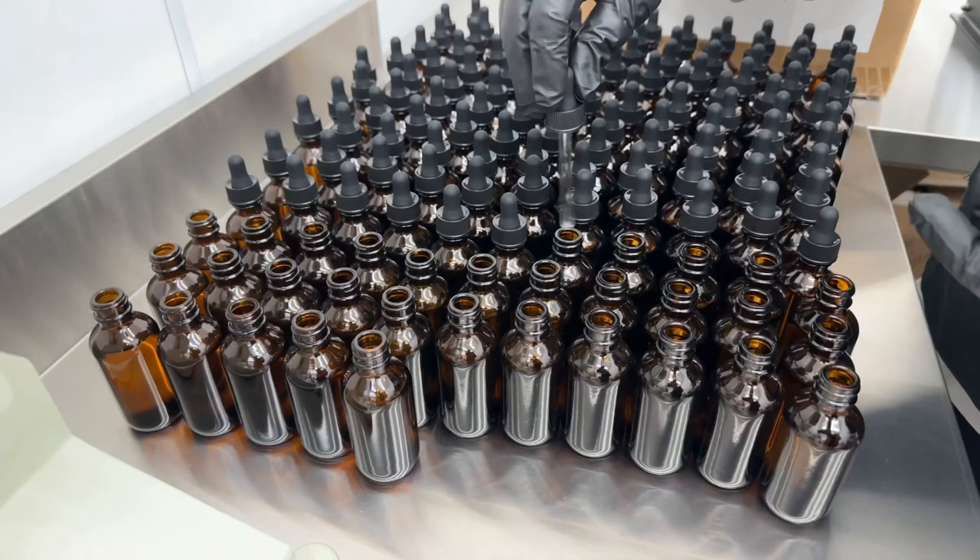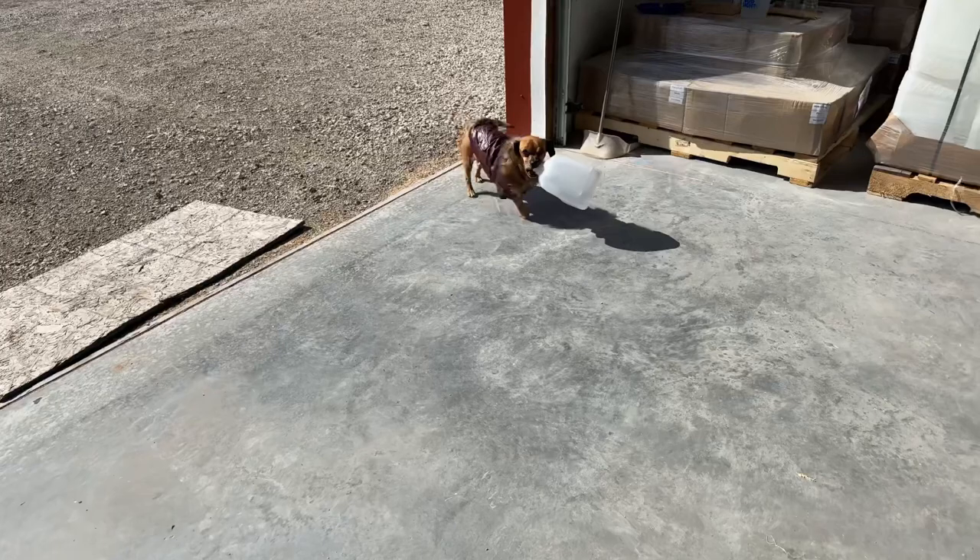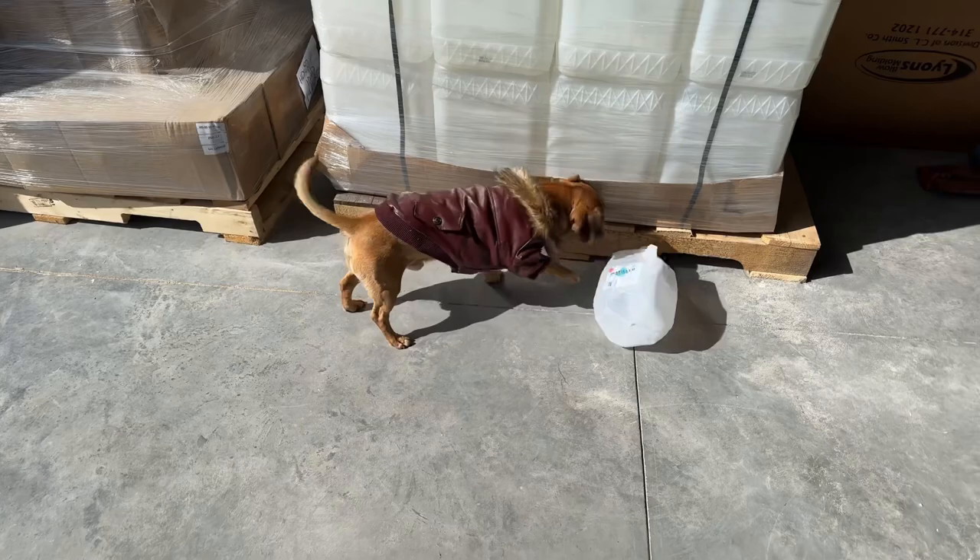Once all the oil is dispensed into bottles, the caps go on. They're actually eyedroppers to make it easier to dispense. We started out just doing regular caps, but nobody wants to tip a beard oil container over in their hand to get some out.